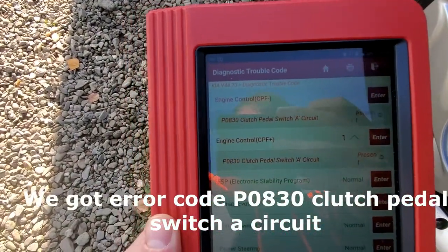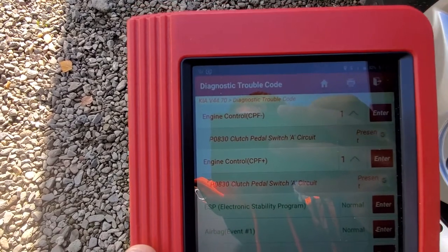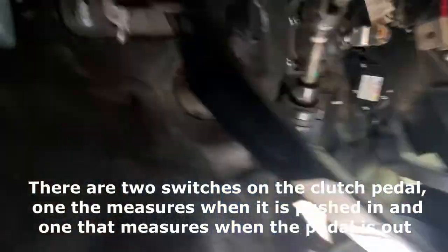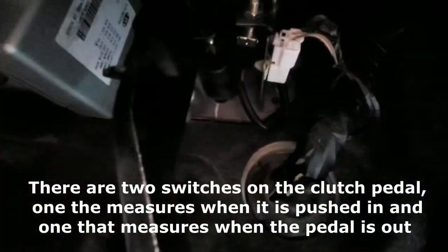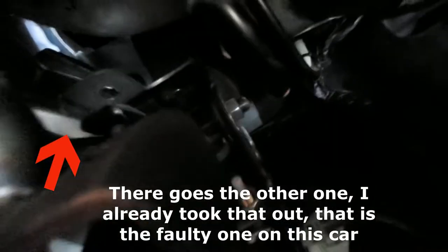We got a clutch pedal issue — let's fix it. This is the clutch, and it has two turn switches: one down there and one up there, which we are taking out.